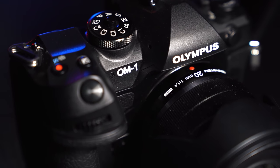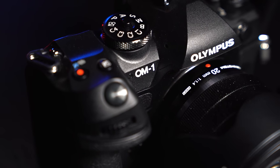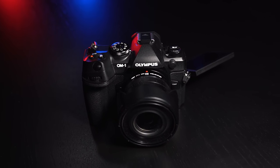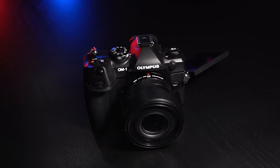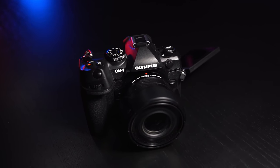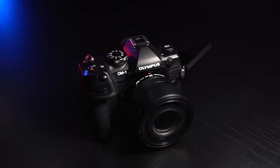I want to be completely candid and honest — I went into this camera with some preconceived notions. I use a lot of cameras for my job and with Olympus I kind of have an idea of what to expect: decent stuff, but probably not going to be blown away. I wanted to give it a fair shot, but that's what I was thinking — especially since this is essentially an EM1 Mark 4.